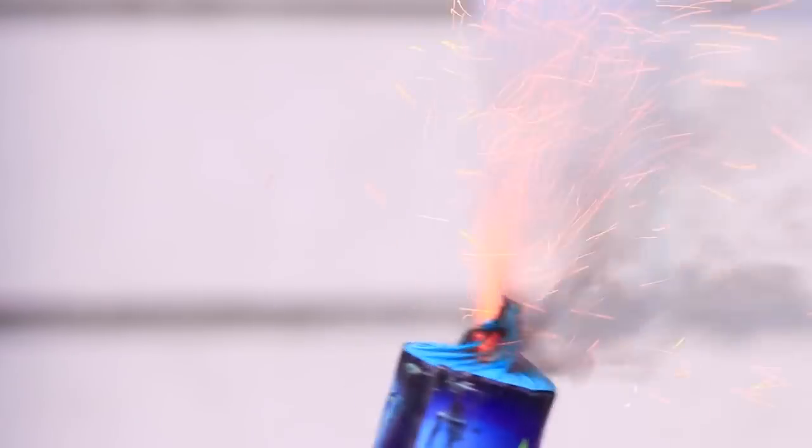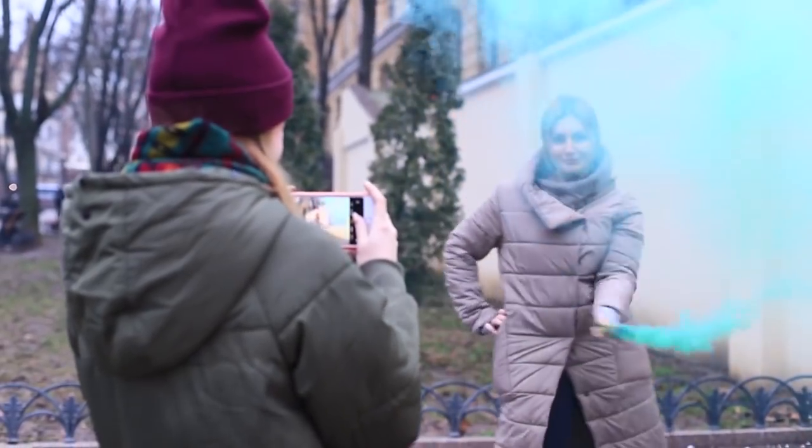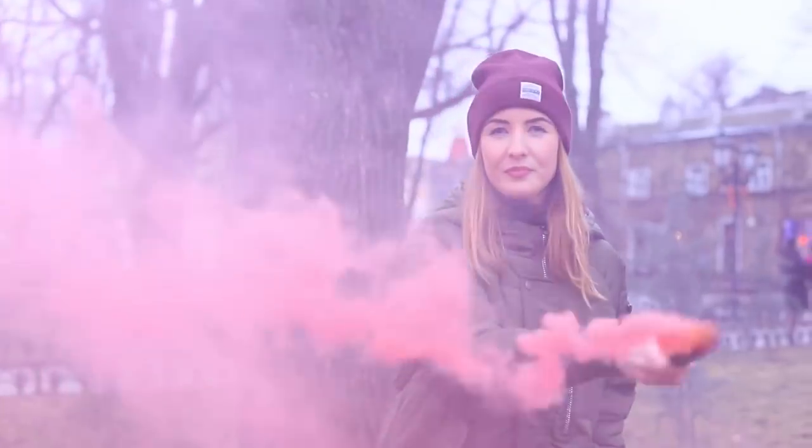Ignite the fuse of a colored smoke bomb and follow the safety rules. Do not direct the smoke bomb onto other people or yourself. Now you can make an epic photo shoot — the effect of the bright smoke will make grey and mundane photos colorful for sure. Hurry up and post them on social media to let everyone see what an unusual day you've had.